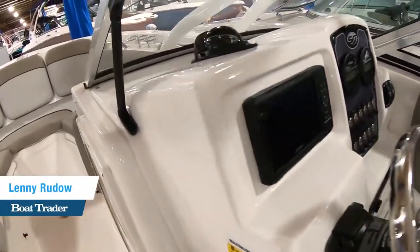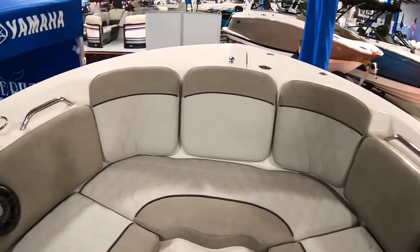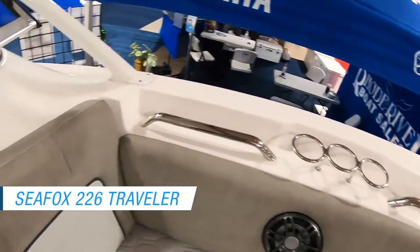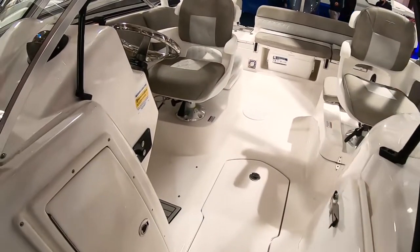Hey folks, Lenny Rudow here for Boat Trader and today I'm on a Seafox 226 Traveler. This is a dual console boat. You can fish from it, you can take out the family, and that's really the beauty of the dual console design — it kind of lets you do a little bit of everything.